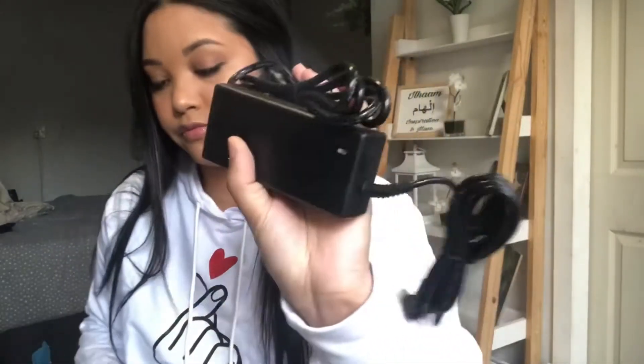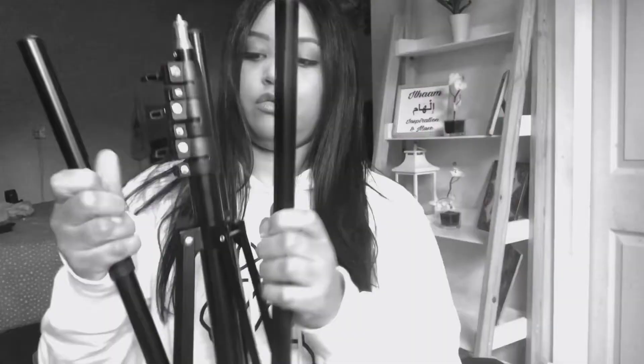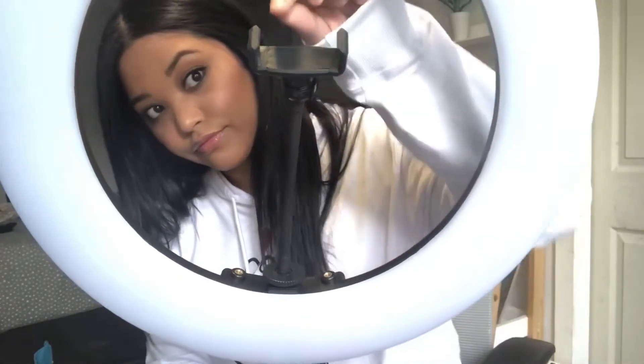I received a mirror as well — was a bit confused with that, but I guess it's to see yourself while filming. The ring light comes with a remote control so you don't have to change the settings at the back of the ring light. You can use your phone as well as a DSLR camera.